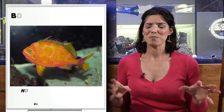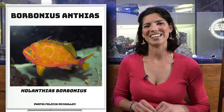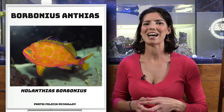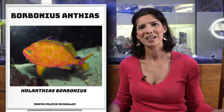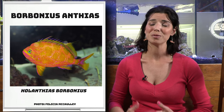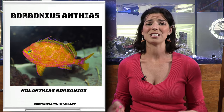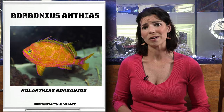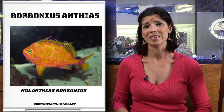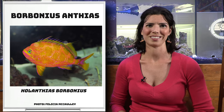Next is one I feel has a cult following — the Borbonius Anthias, or the Borb Anthias. I know several people online that have them; people have gotten tattoos over them. It's not a fish that you see that often, and when you do see it, they have a pretty high price tag — but they are gorgeous fish. This is another one that actually comes from relatively deeper waters compared to all the others, so it's a little bit tricky when it comes to keeping them in home tanks.